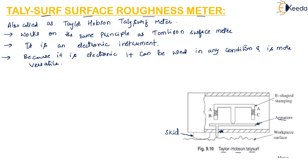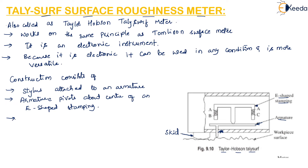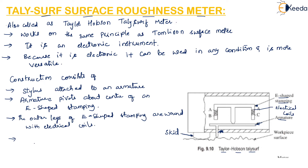The E-shaped stamping is shown here. The outer legs of the E-shaped stamping, labeled AB and AC, are wound with electrical coils, and a predetermined value of alternating current is supplied to these coils.